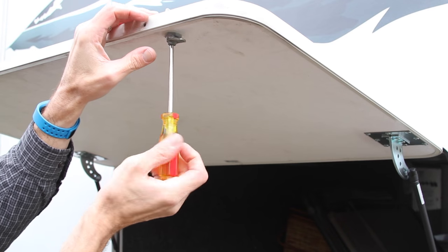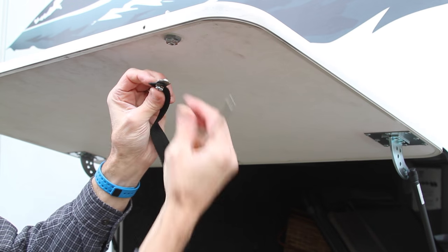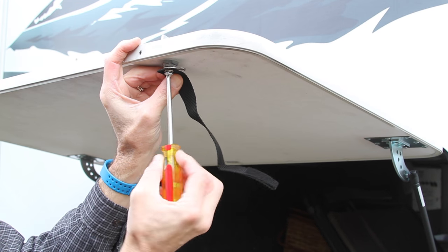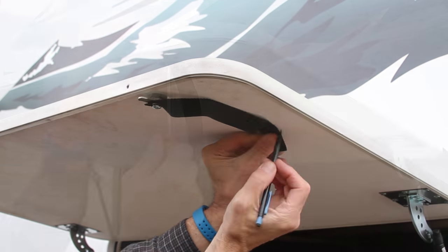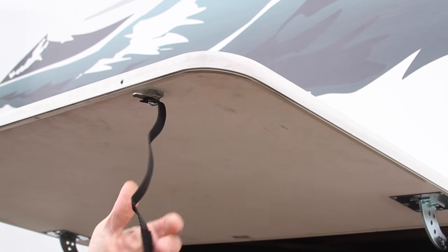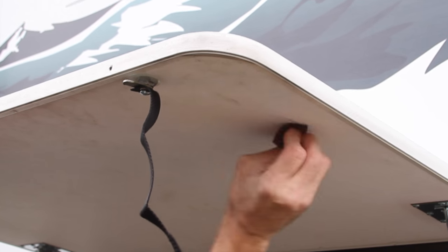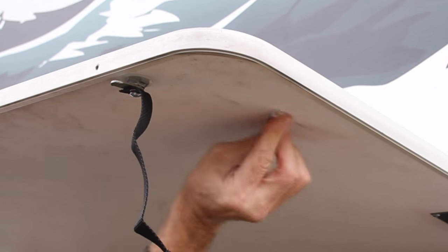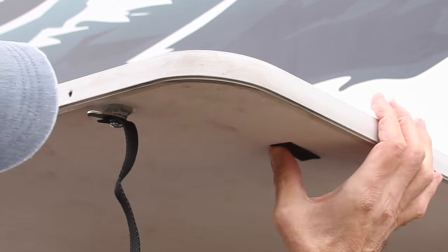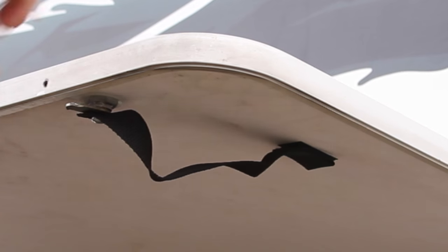To install the pull-down strap, remove the center screw from the door latch. Then insert the included quarter-inch bolt and lock washer through the eyelet in the strap and screw it into the door latch. Mark the door about four to five inches from the latch, where the Velcro is located on the back of the strap. Scuff the surface with the Scotch-Brite pad, clean it with the alcohol wipe, and then stick the included strip of Velcro into place. The Velcro will hold the strap out of the way so it won't get caught in the door when closing it.